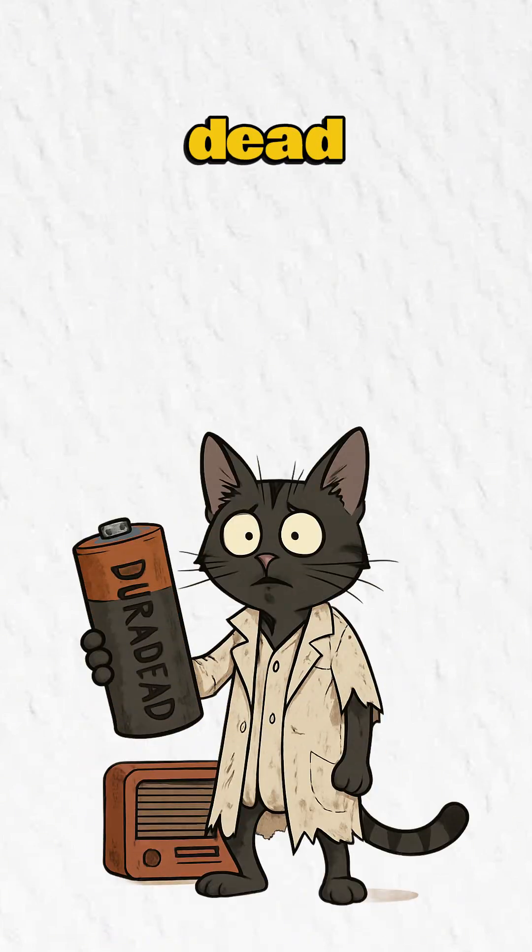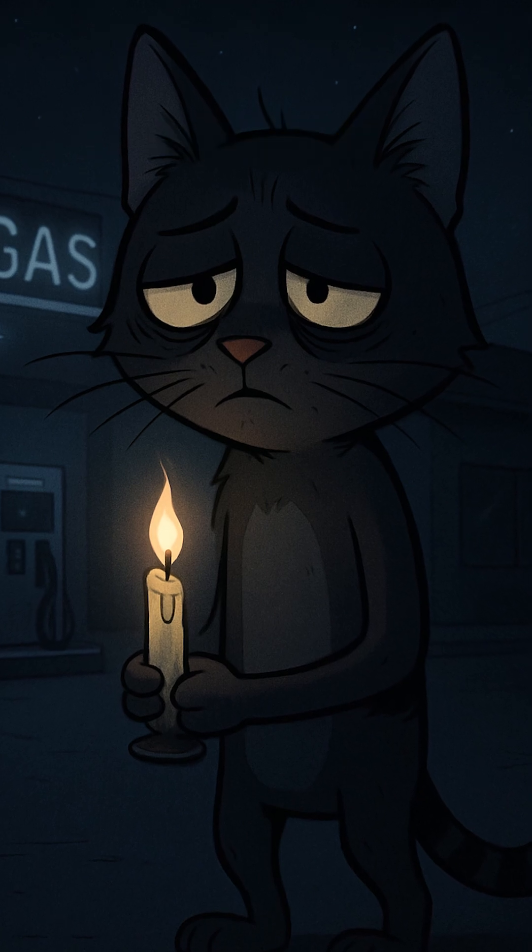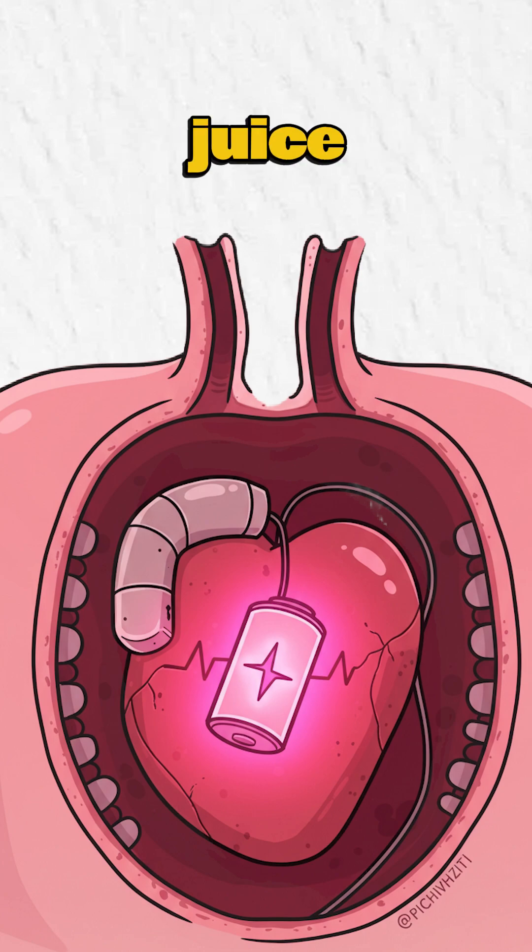How to make a battery when the grid is dead and your flashlight's a paperweight. No power, no stores. And the last fresh battery? It's in a Raider's pacemaker. Time to MacGyver some juice.